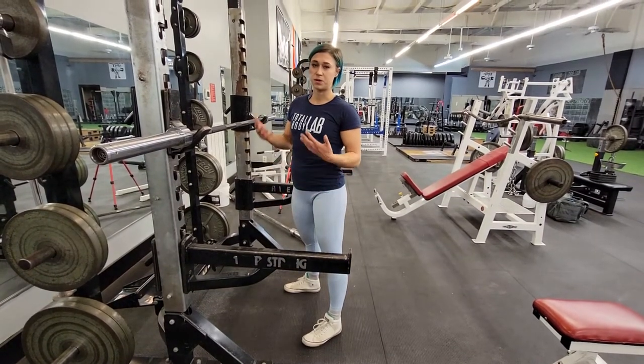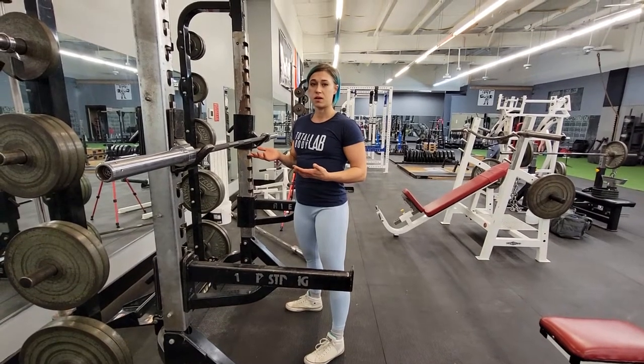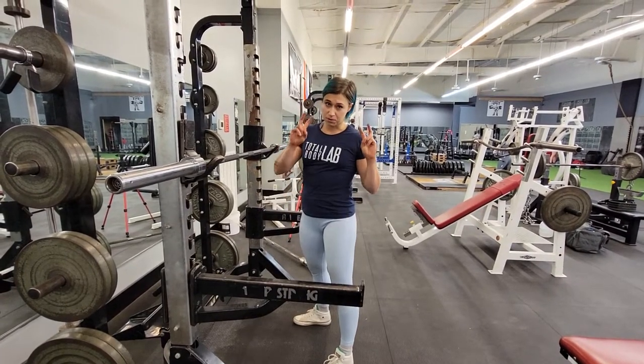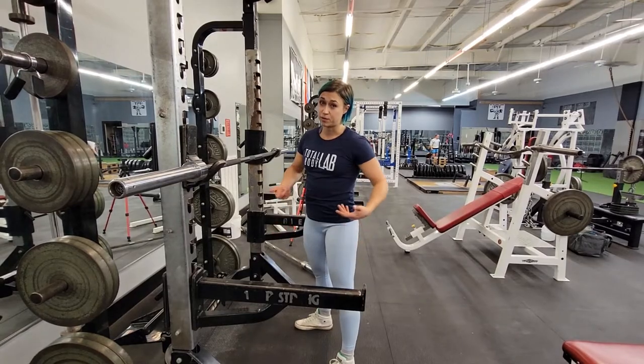Squat. So you're basically going to do a normal barbell back squat, except not go all the way down. This can teach you how to get up from your problem point where you're really struggling on the way up with heavy weight.